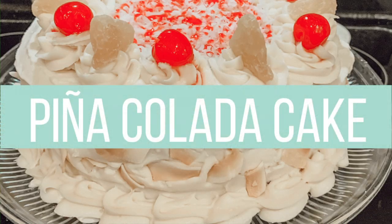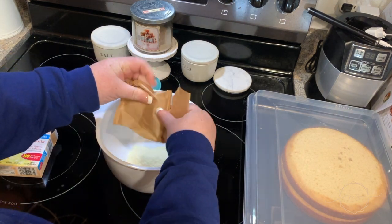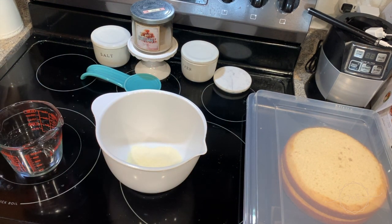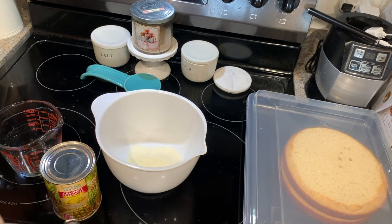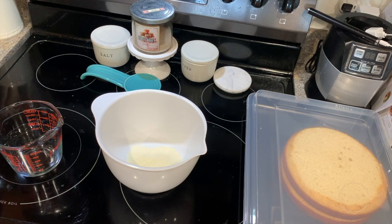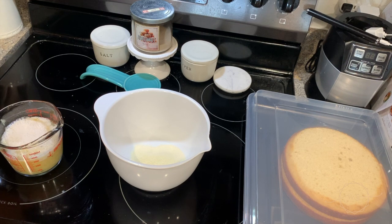Alright guys — piña colada cake! I forgot to film making the actual cake, so you're just going to take a white box cake mix, follow the directions on the back, but use coconut water in place of regular water. Add a tablespoon of vanilla extract and a tablespoon of coconut emulsion. Now take a small box of vanilla pudding and add in a cup of crushed pineapple with the juice.